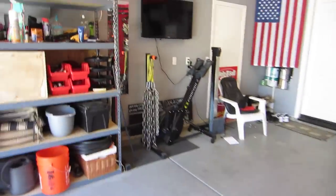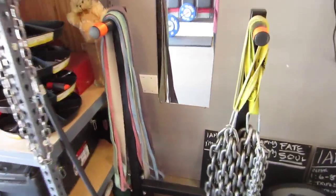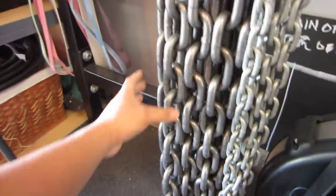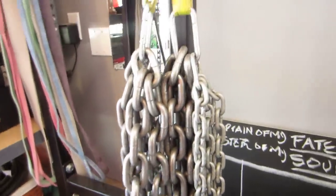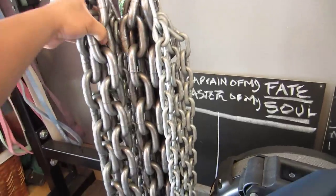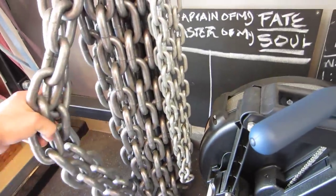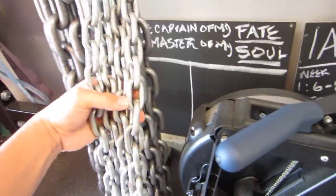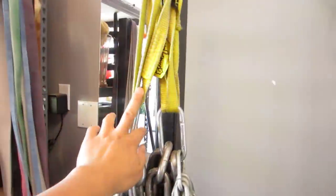Over on this side we have a dip station. I kind of use it as storage for my chains — each set of chain here is about 50 pounds. The big ones are 20 pounds each and the little ones are 10, so a total of 50 per strap.